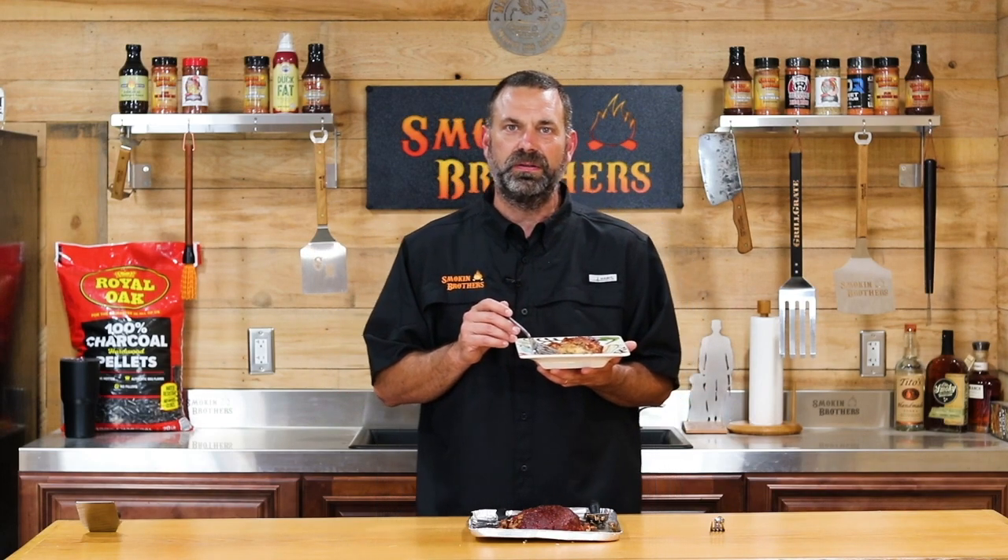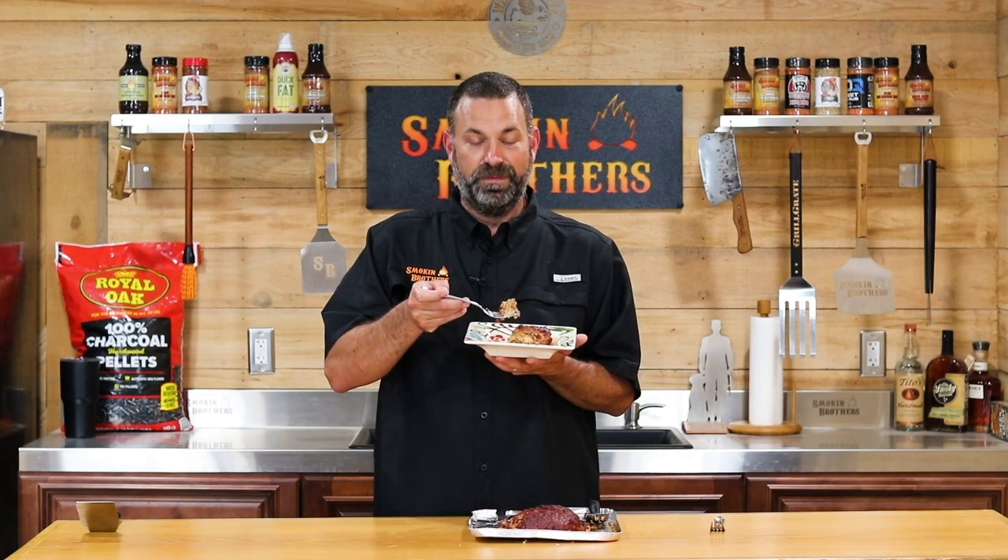Mmm. Fantastic. We're done with today's cook, so if you liked what you see, please subscribe to our channel and give us a like on Facebook as well so you can see more of what's for dinner. So from our family to your family, meatloaf is what's for dinner.